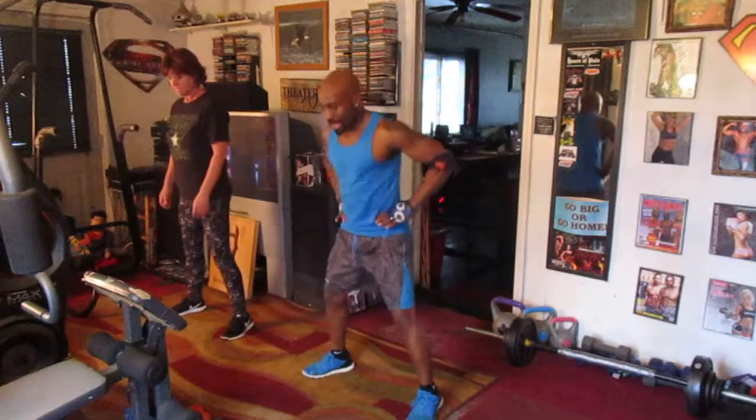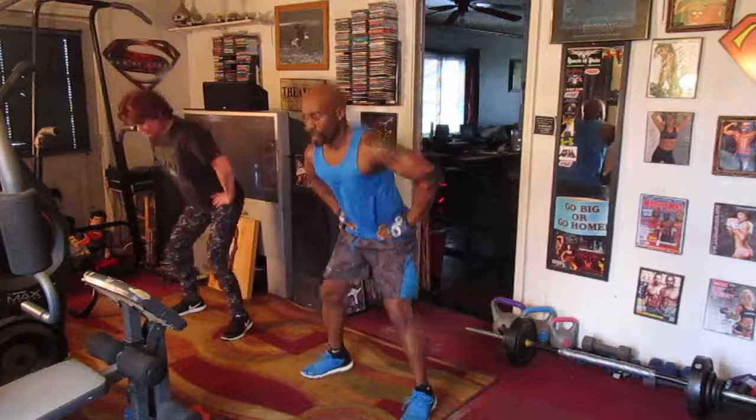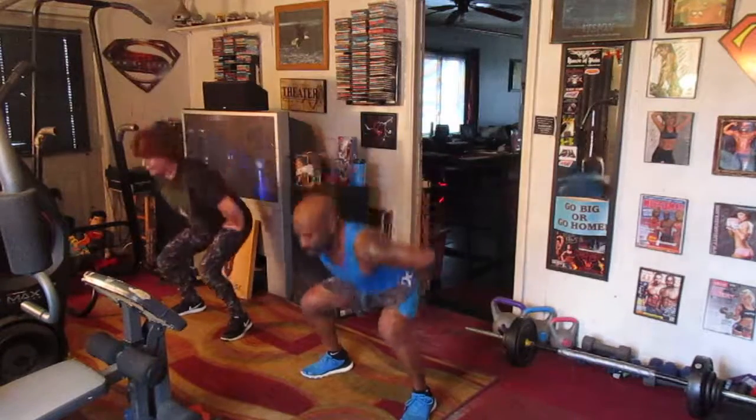Squat down. Five, six, squat down. Eight. Drop it. One, two, three, four, five, six, seven.